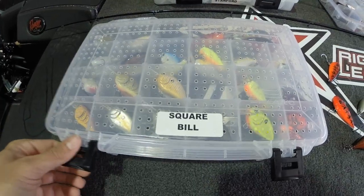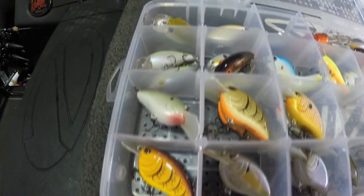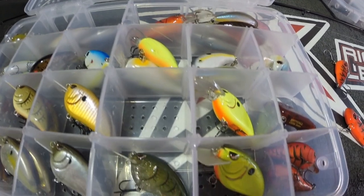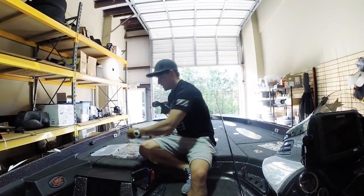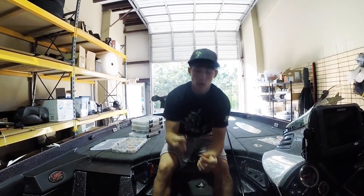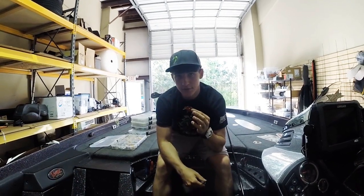In the opening we have a pretty good bit of brands. Spro's the main brand in here - we have a lot of Spros. We also have some Stanford right here - this is the cedar lure.